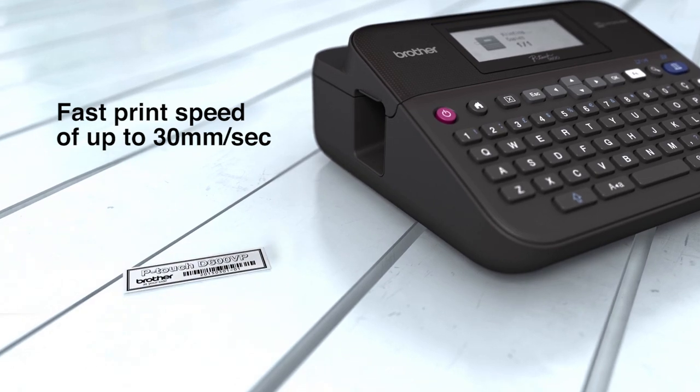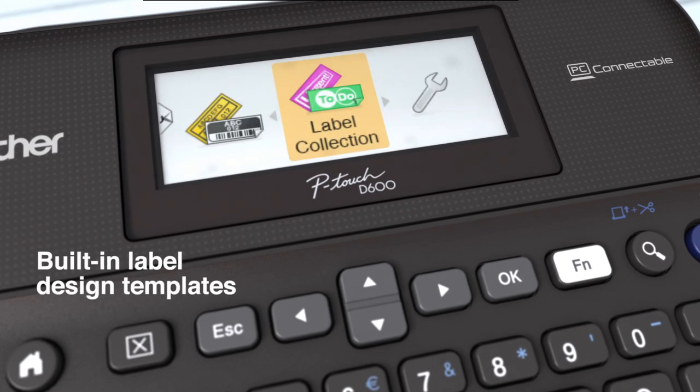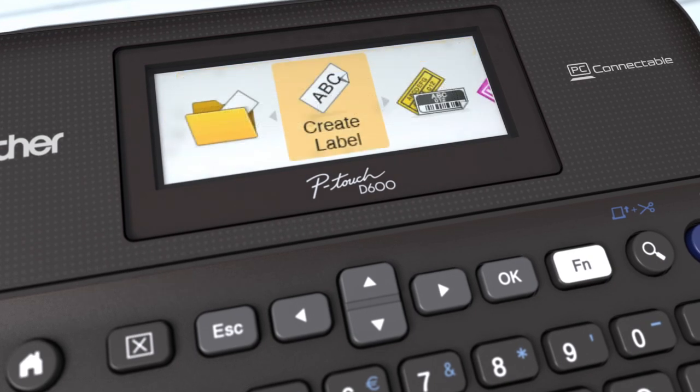The fast print speed enhances productivity. A wide keyboard reduces typing mistakes and lets you choose from the built-in label templates to quickly create labels with the format required.